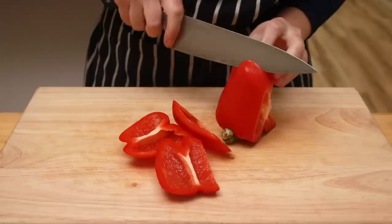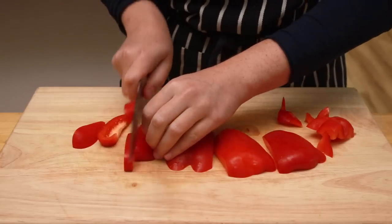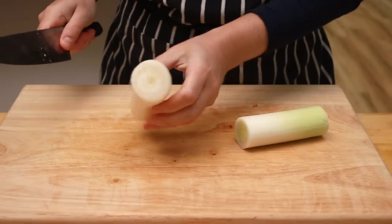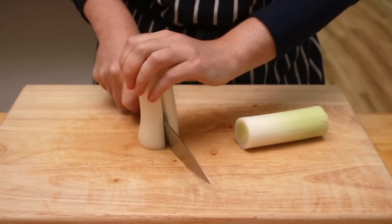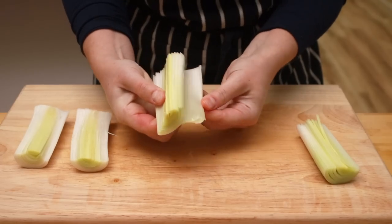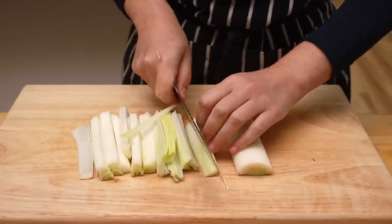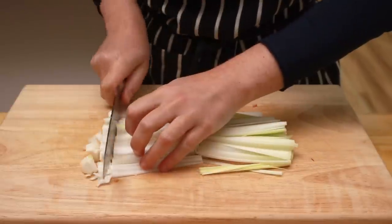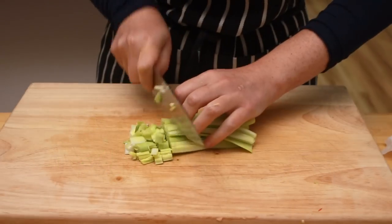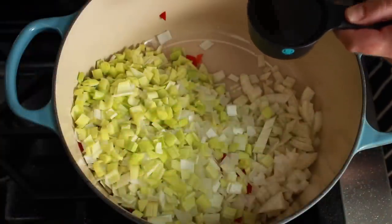Cut the sides of the pepper off — this is the easiest way to get rid of seeds. Then cut off the bottom, slice the pepper lengthwise and then crosswise. Cut the white and pale green parts of the leek into manageable pieces, then cut in half lengthwise. Check for sand — if you see any, flip through the layers under running water. Slice the leeks lengthwise and then crosswise. Also dice the pale green core from the top of the leek; this is usable for the soup. Put the fennel, peppers, and leeks into a large pot.